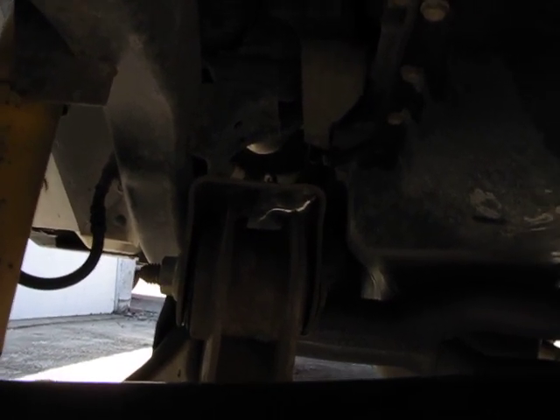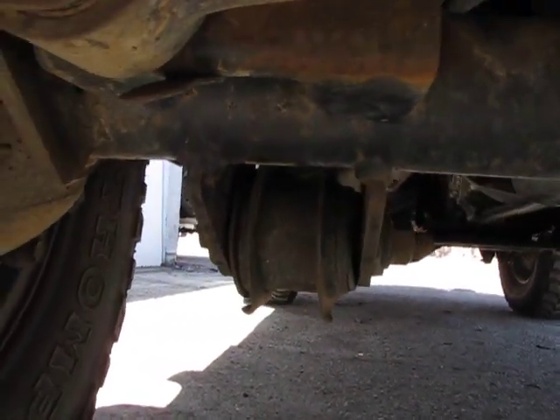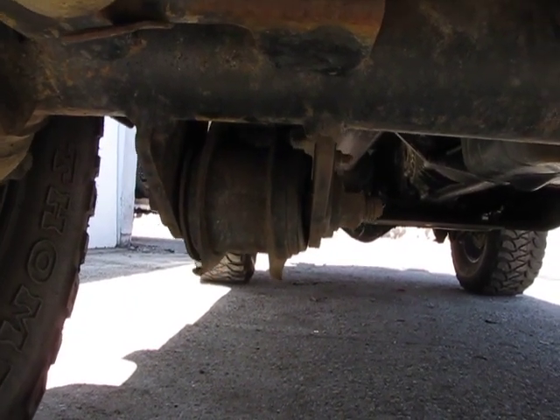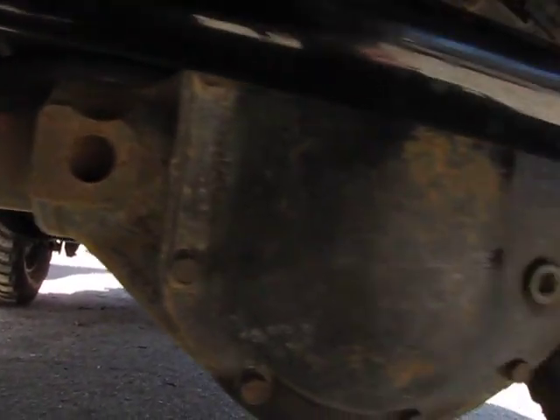You can take a pry bar and get into those and push them, force them a little bit. You should see very little movement — they are rubber bushings so there'll be a bit, but it should be fairly obvious if it's excessive at all. You need a lot of pressure to make those move.